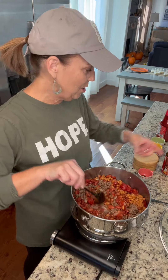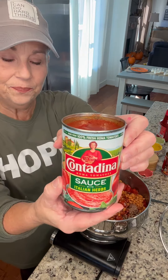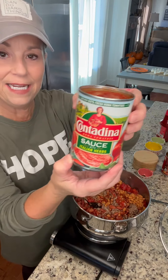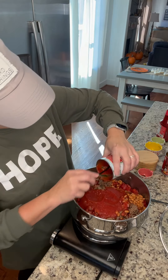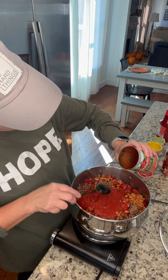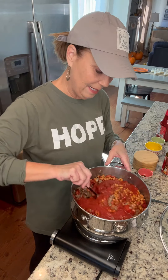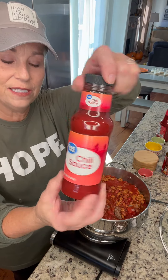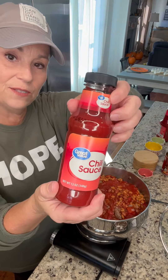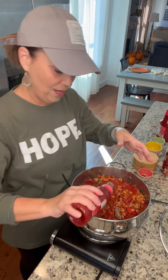Next you're gonna add a can of tomato sauce — this is going to be the 15-ounce can. Then we're gonna put in half of a bottle of chili sauce; this is a 12-ounce bottle, so that would be about six ounces that you're gonna put in.